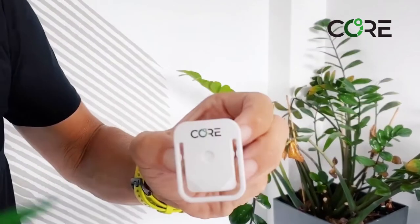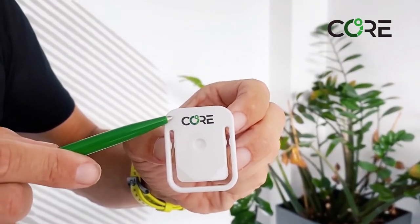You need to turn it on, and you can turn it on by quickly shaking it, and then you will see the green light in the upper corner blink on.